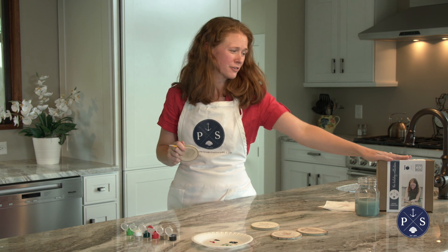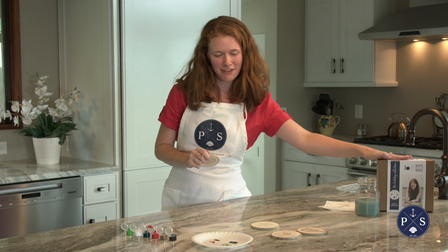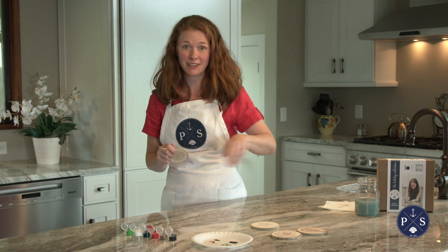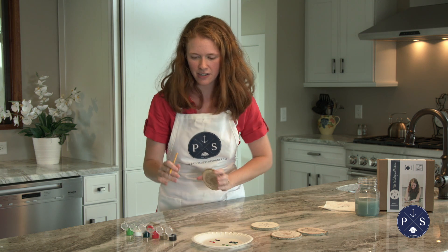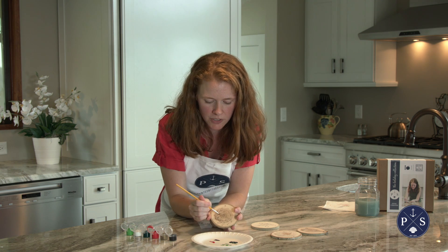Hey guys, thank you so much for bringing our Joyful Christmas Box into your home. This is one of my favorites, especially with that red truck. I'm going to show you some fun tips and tricks for all of these, and we're going to be starting with the 'JOY' over here.